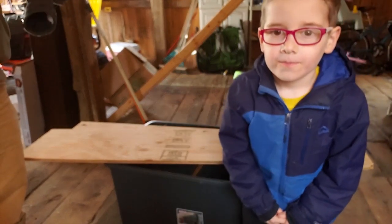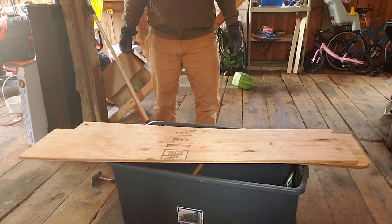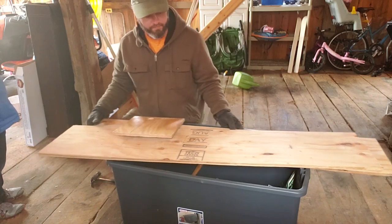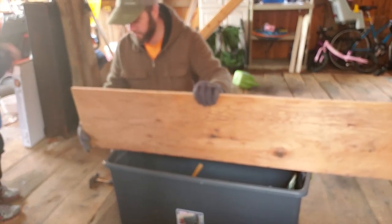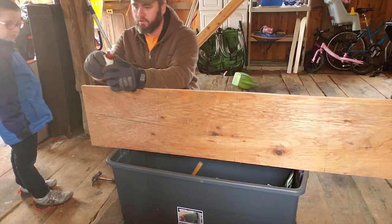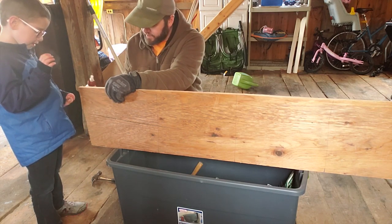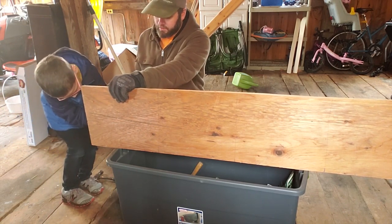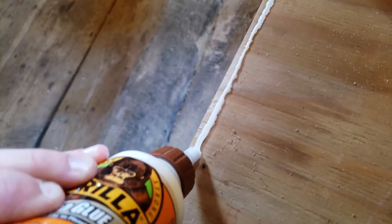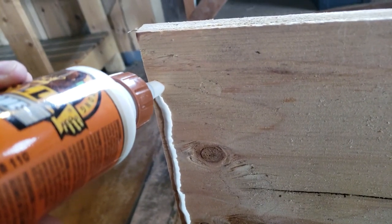So now we've got to put this thing together. You want to get the square pieces? So I'm going to have you do some of the Gorilla Glue — you're going to put a little stream of it right along the edge like that, okay? Just finish where I went, right along the edge. Gorilla Wood Glue. And we are making a chicken roost and nest for the chickens.